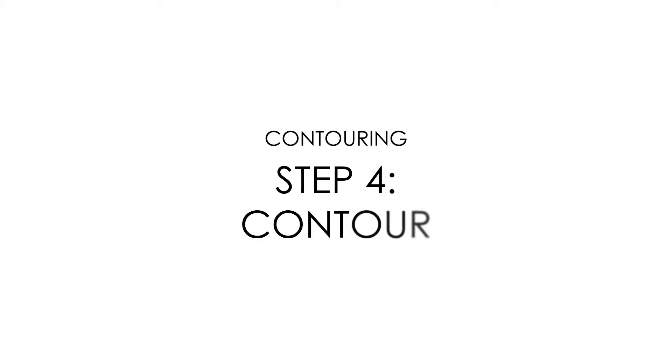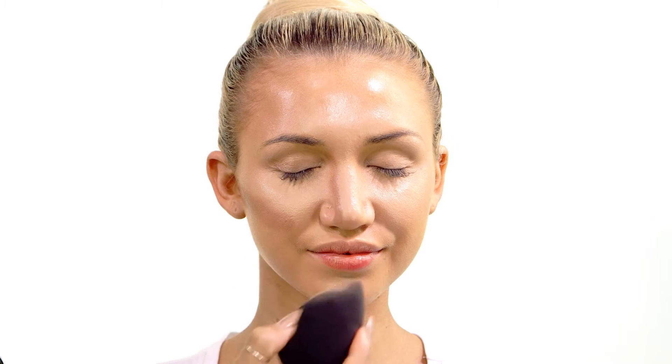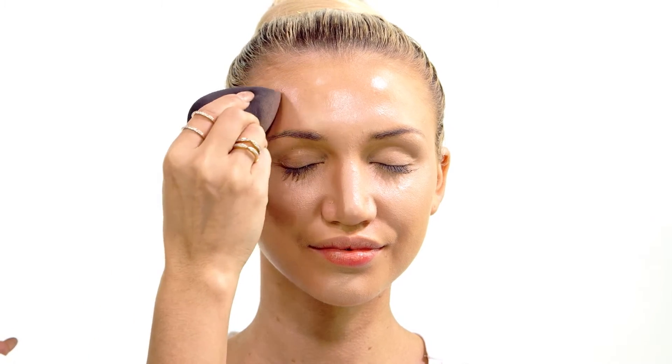Step four: contouring. To contour, apply a cream compact foundation two to three shades darker than your natural skin tone. Using the silk blending sponge, line the hollows of the cheeks, down the sides of the nose, the forehead, and under the lip.